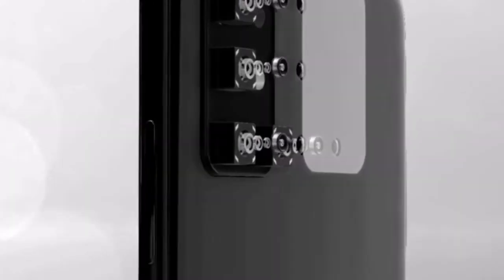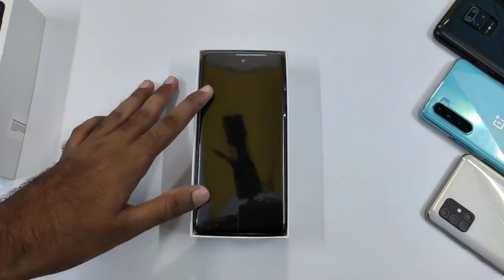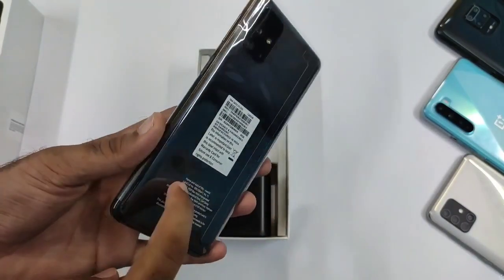So in today's video, we are going to unbox the M51 smartphone. Let's get started and unbox this phone. You can see this M51 box, so let's unbox it.